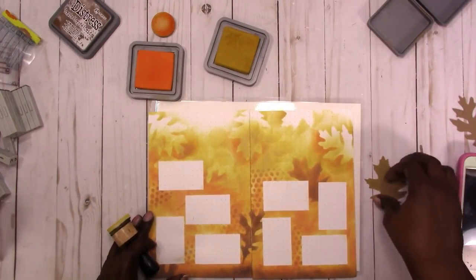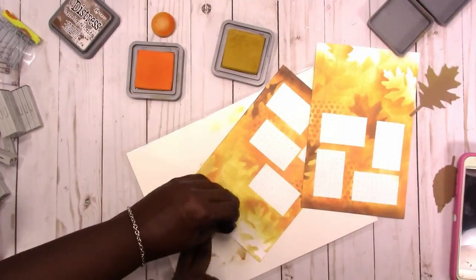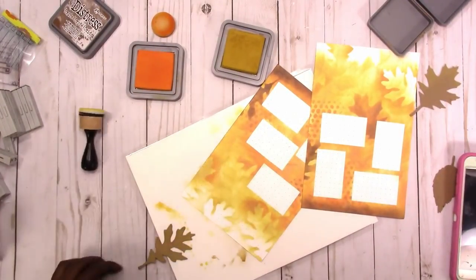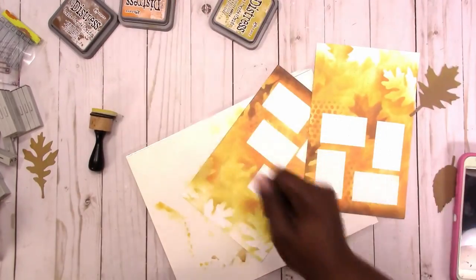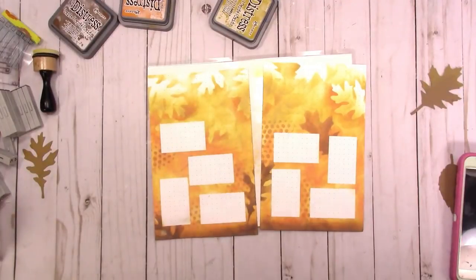By doing it that way it gives so much depth and variation in the background, because some of the items look like they're further away and some look like they're closer. Even though everything is the same size, by playing around with the color you change the depth.